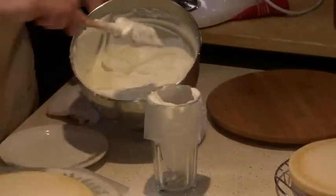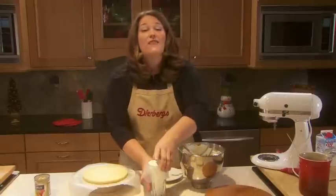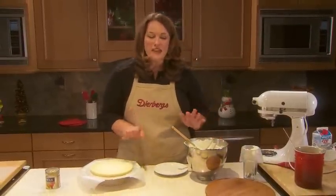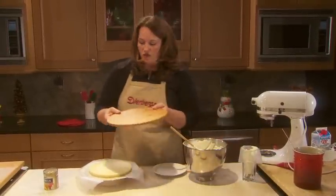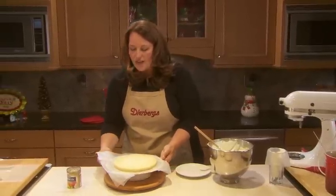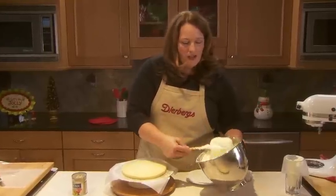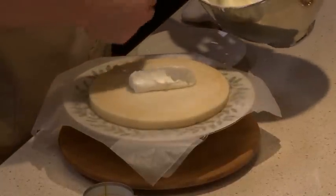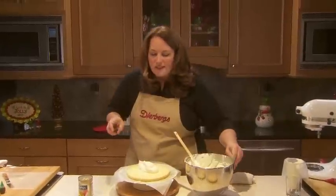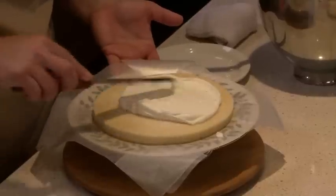The first thing I'm going to do with the mousse is take about three quarters of a cup out — I'm going to save that to garnish the cake a little bit later. Now I can assemble. To make it a little easier, I grabbed a Lazy Susan and I'm going to set the cake right on top so I can rotate it as I spread the mousse filling. I put down some pieces of wax paper to help protect the plate.